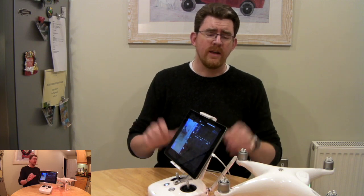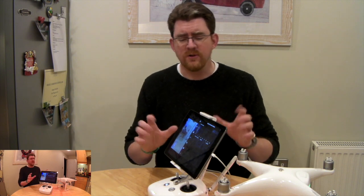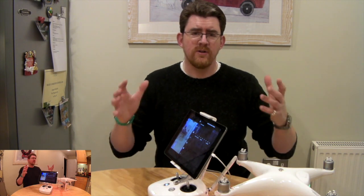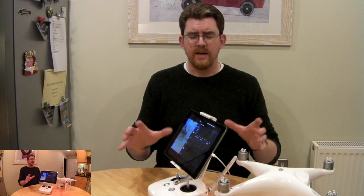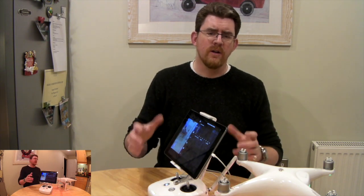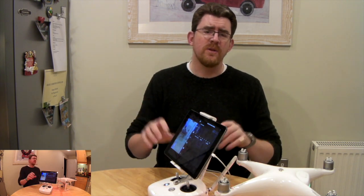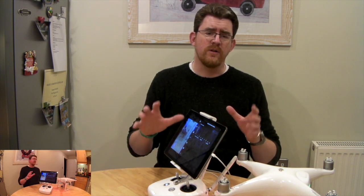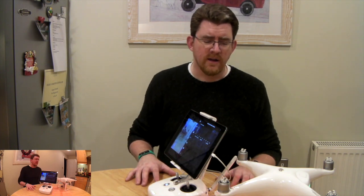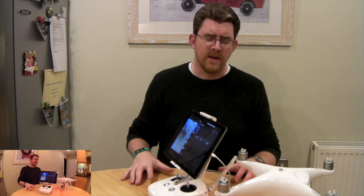I do have two other annoying issues. One which comes up very frequently is wireless interference — it tells me there's wireless interference, which is surprising given I'm in fairly rural countryside. The other is strong wind warnings. I have a little anemometer that tells me the wind speed at the ground, and I'm not flying in winds more than about 10 miles an hour even with gusts, so I'm surprised the Phantom is complaining at that level, though I know winds increase at higher altitude.